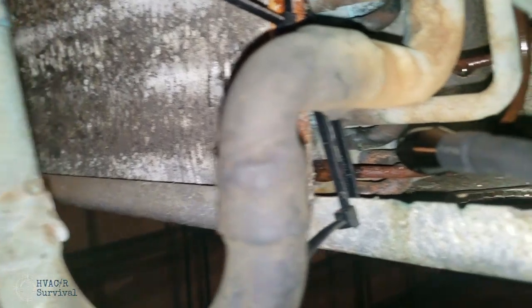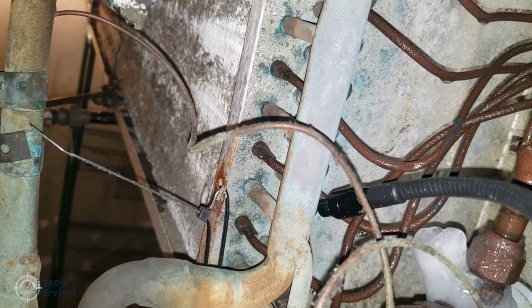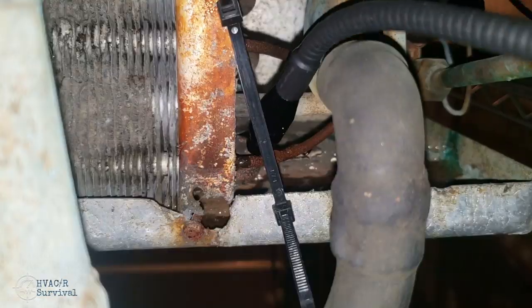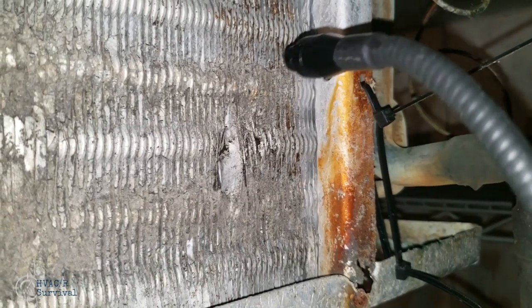What you're hearing now is the leak itself. We're going to move the probe around in multiple different locations until we find out where it's the loudest — and bingo, we have the leak. We don't really receive anything on this side here, so we're going to go ahead and continue checking for any additional leaks. We found the major one.